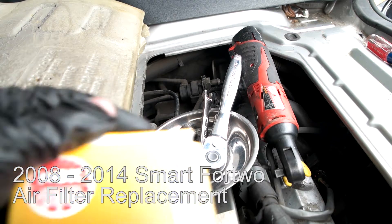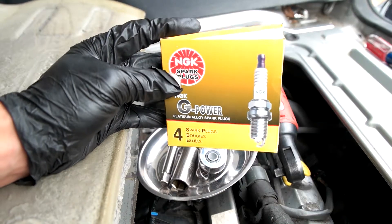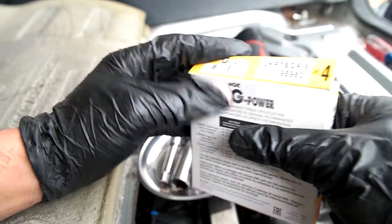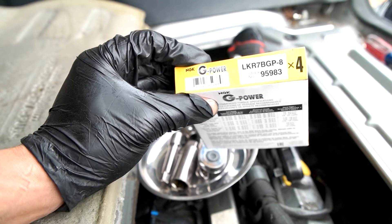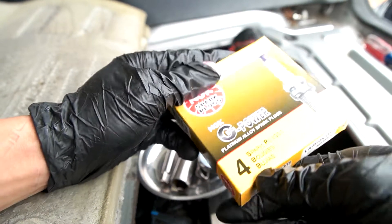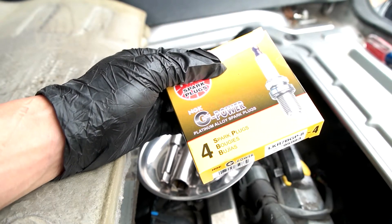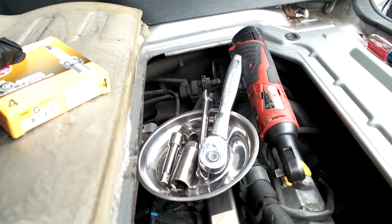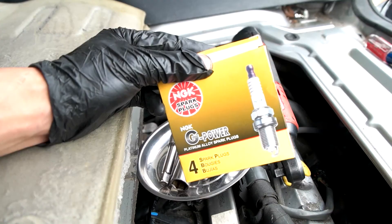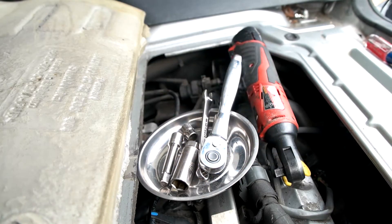The parts you'll need are as follows: three spark plugs — it says four on the package but it's a three-cylinder engine, so you only need three. The part number is NGK 95983; this is the platinum, one step up from copper. There's also iridium and laser iridium above this. They should all perform similarly — the cheaper ones just need to be replaced more often.